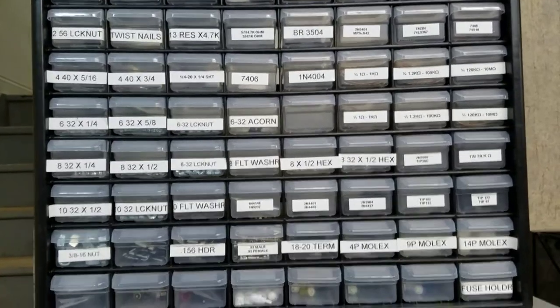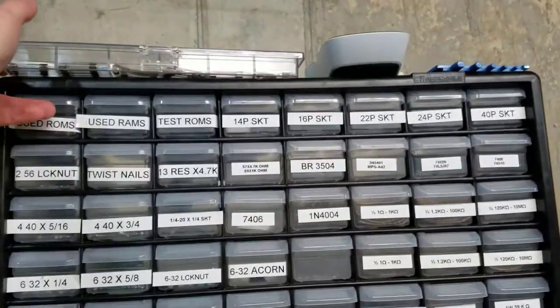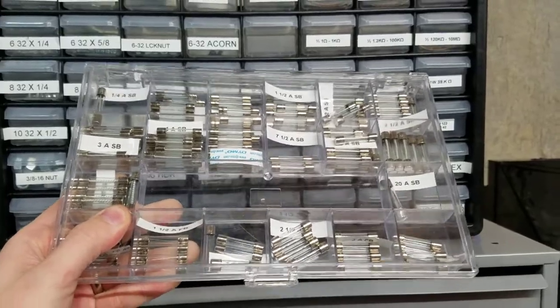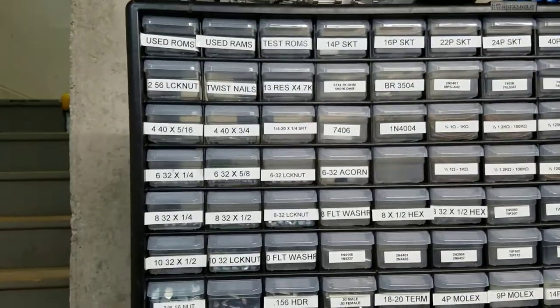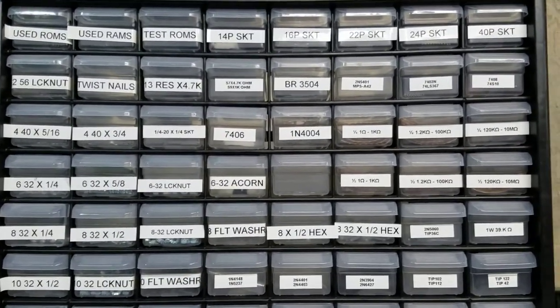I have three different organizers at the top. The first thing is fuses — I have a lot of different fuses. When Radio Shack was going out of business here in the US, I went a little crazy and bought lots of them, along with pretty much new stock of things you'll find throughout a pinball machine.